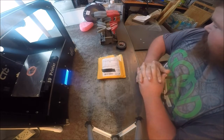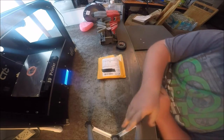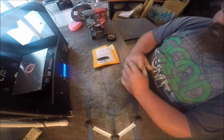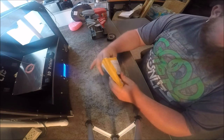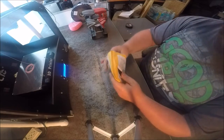Hey YouTube, it's FixingWithBiscuit here and today what we got here is a little unboxing video of some 3D printer parts that I ordered. I ordered them online, from China, off eBay, and let's see what they are.